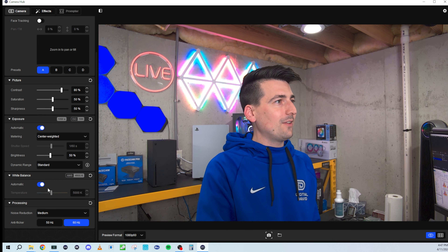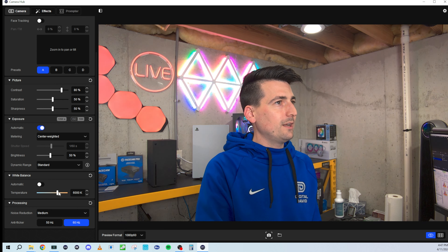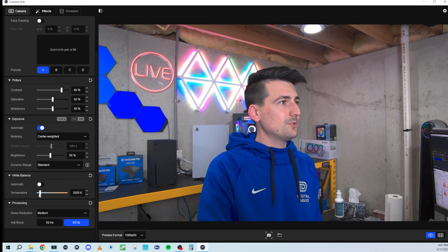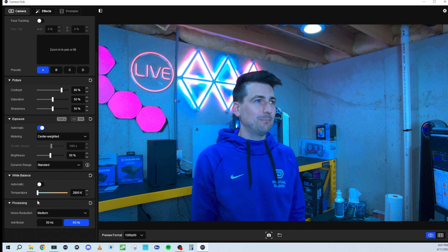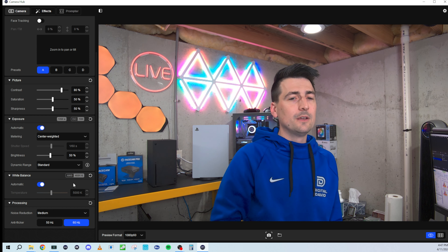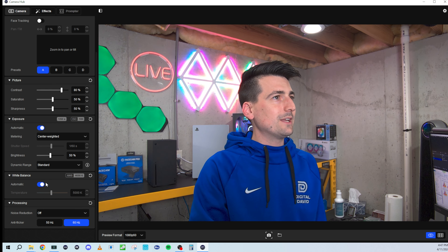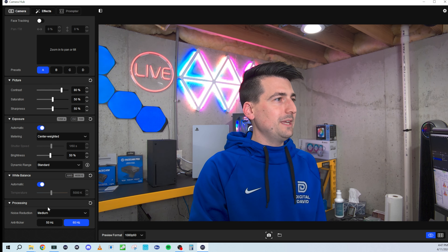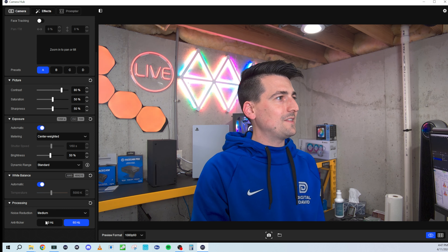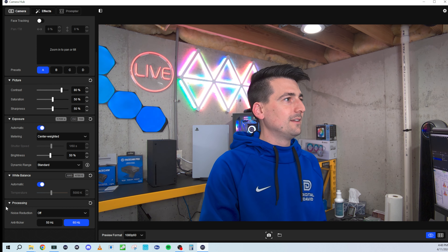Then we have white balance. Auto white balance is just under 5,000 Kelvin. We can turn off automatic and make our own adjustments — warming it all the way up to 7,500 Kelvins, or cooling it all the way down to 2,800 Kelvins for a blue filter look. Or reset to automatic at 5,000 Kelvins, which matches the color temp of the lights in the studio. At the bottom, our last setting is noise reduction — we can set it to off, light, medium, or high. Then we have anti-flicker at 50 or 60 Hz, and we can reset that as well.